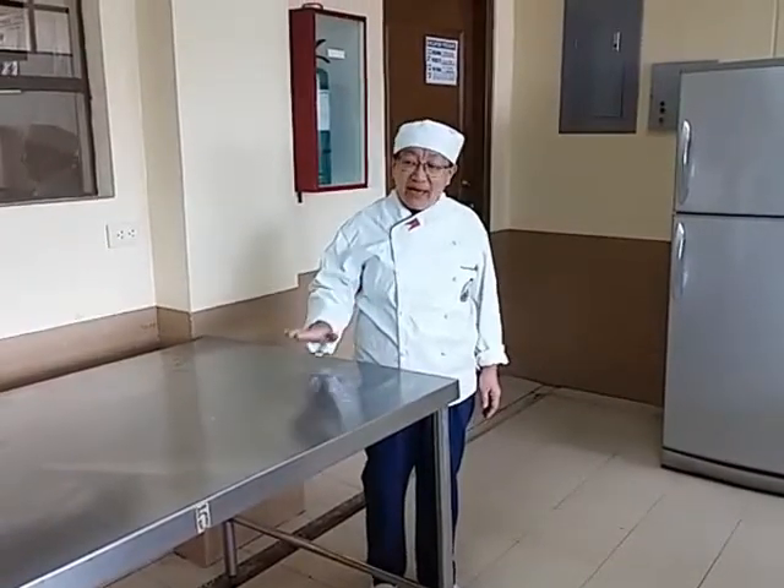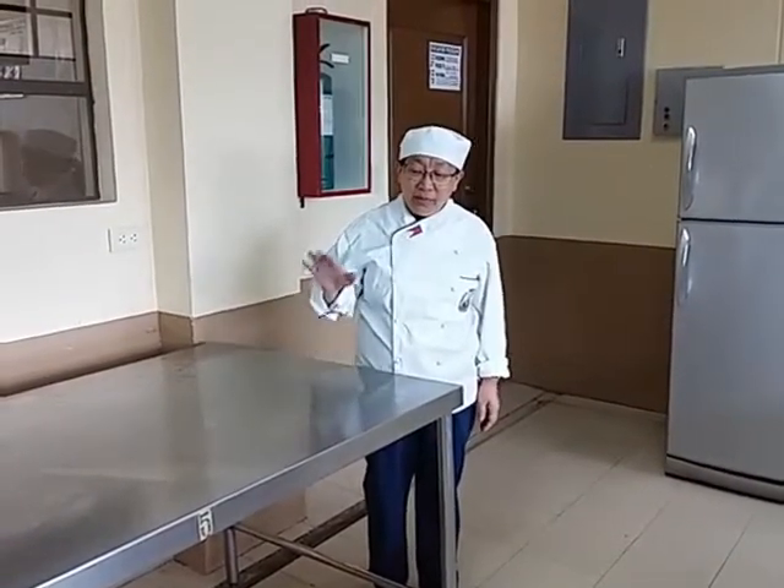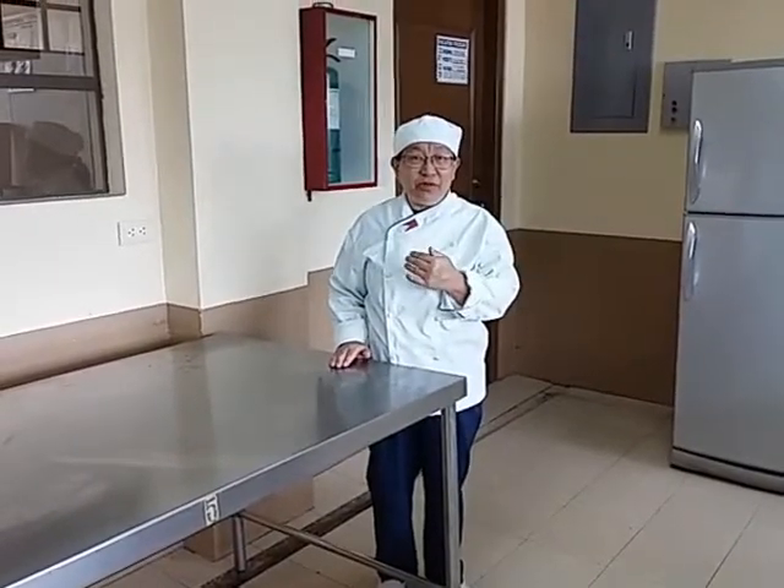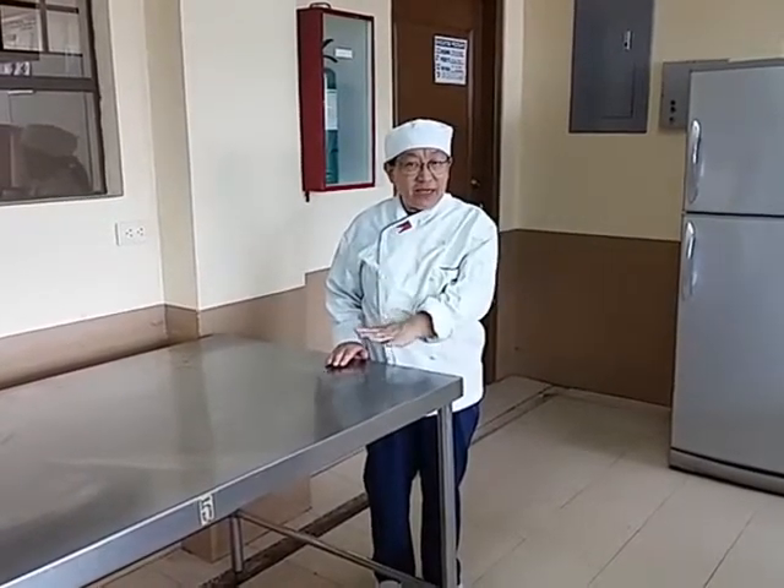In the laboratory, we have our working tables. Our working tables are supposed to be clean as you enter. When you leave the laboratory, it has to be the same — it has to be clean, and even the floor has to be dry.